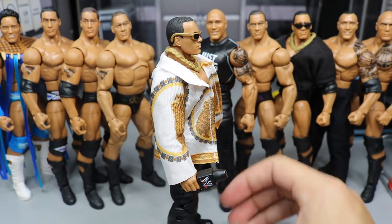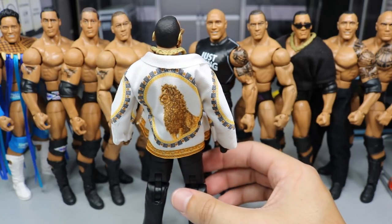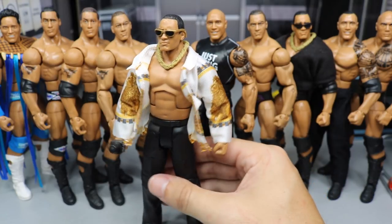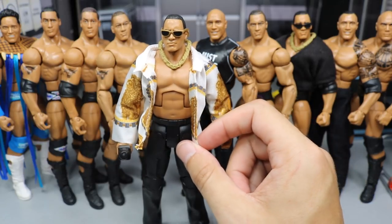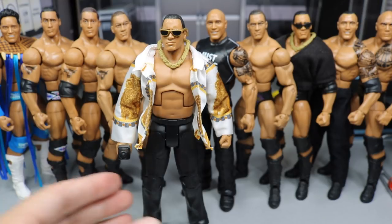This Rock figure is very dope. Spin him around and you've got the lion on the shirt right there. I think it's very cool that they gave us a cloth shirt, and I'm looking forward to seeing if we'll get more cloth shirts in the future. Out of all these Rock Elites, I would say this one ranks pretty high. It's a very nice figure especially from that era — we don't have too many from that era of The Rock.